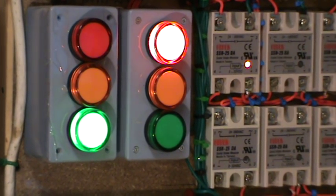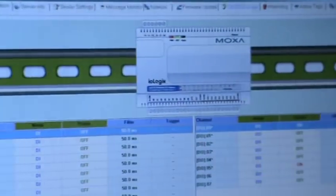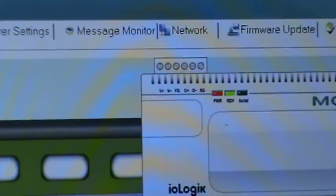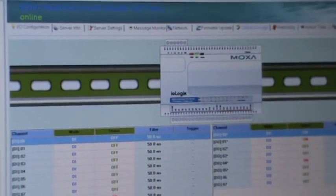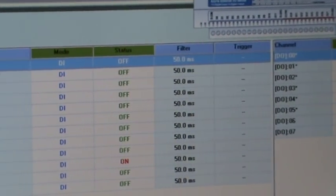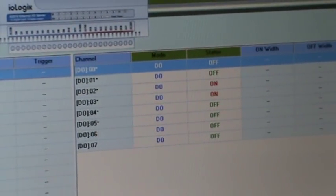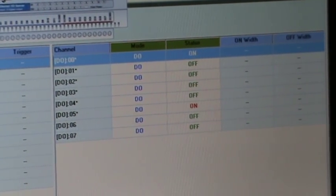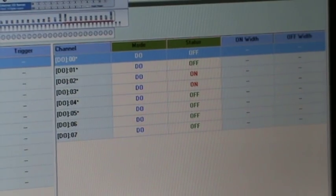There are lots of goodies that come with this controller. For instance, there is a control panel called IO Admin, which is very user friendly with lots of features. You can get a general picture of exactly what is happening — the outputs that are changing are indicated by the red changeovers going from on to off state. I'm basically using three outputs connected to red, amber, and green.